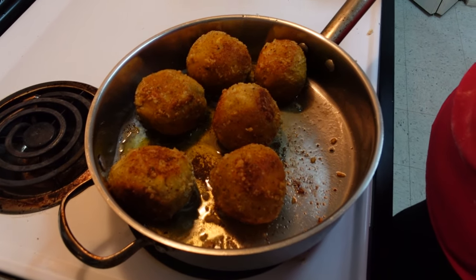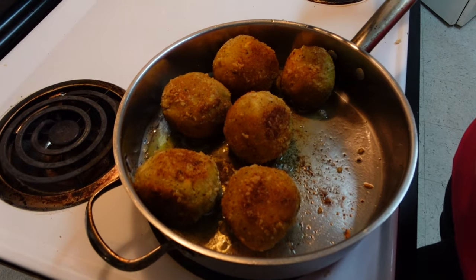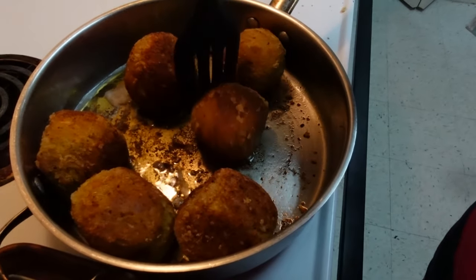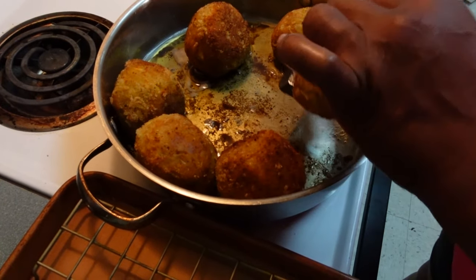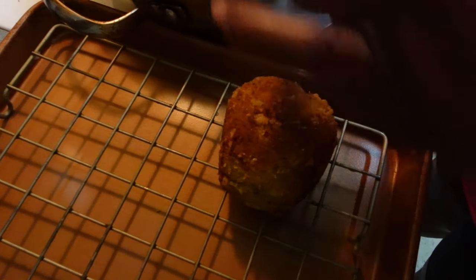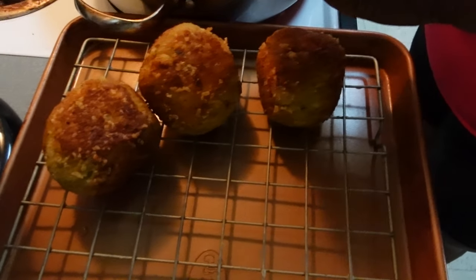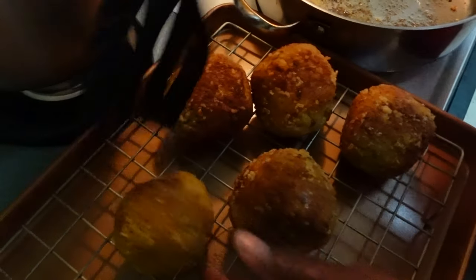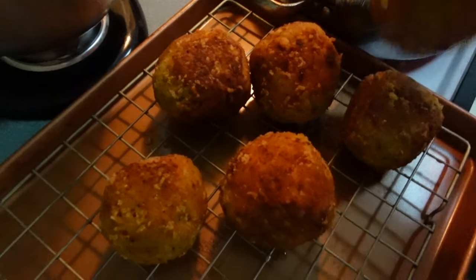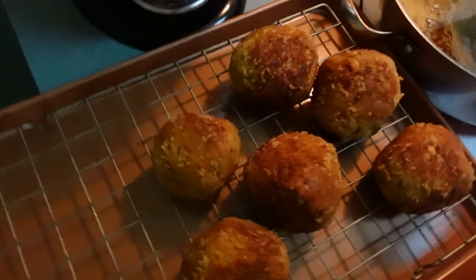They're brown and looking good — we have some breadfruit balls coming up! When they're done I take them out and rest them on a rack so the air can pass through. I'll add more oil and continue frying the rest. When they're all done I'll come back to taste them and tell you how it is.